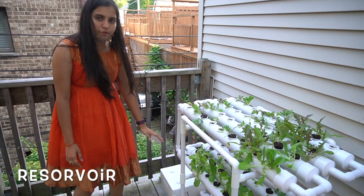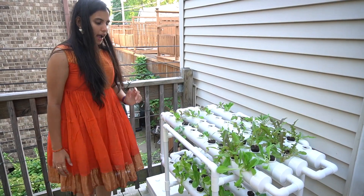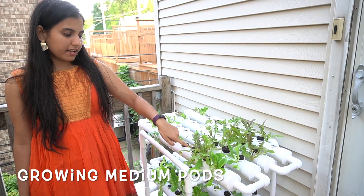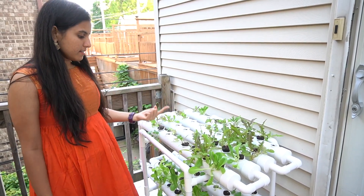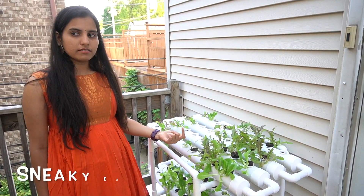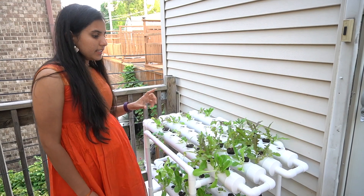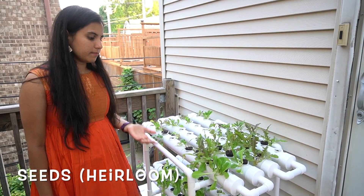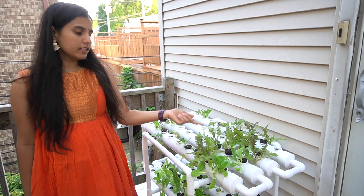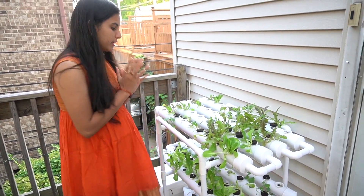You will need to buy the reservoir separately — any type of reservoir works; I'm just using one I already had at home. You also need to buy a growing medium for seedlings. The one I'm using right now is performing better than the one included. I'll put links below so you can order it. You'll also need seeds — hydroponics works for many plant types, but leafy greens work especially well, so I'm trying those. Seed links will be in the description below.